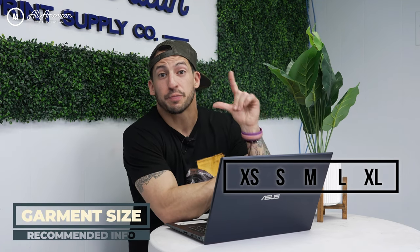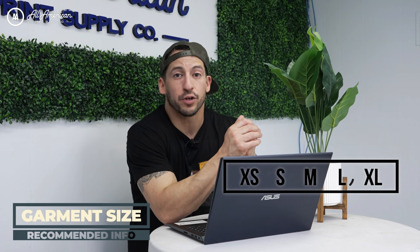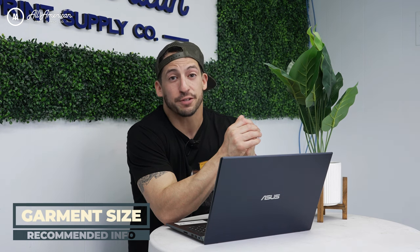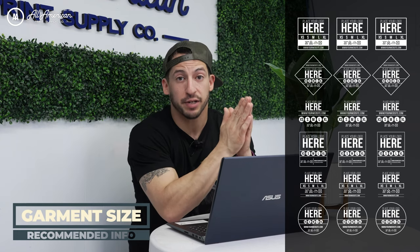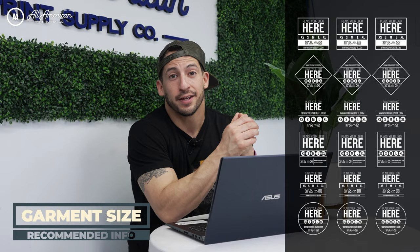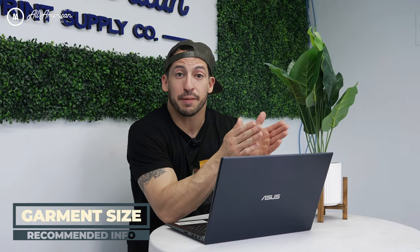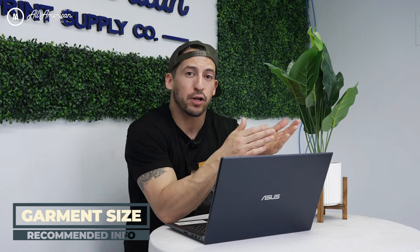Additional helpful information you'd always want to include on your custom neck label is going to be the size info. If your customer's buying a large, they should be able to easily look at the neck label inside the garment and know that they bought a large. With direct to film it's very cost effective to print gang sheets of different custom neck labels in their own unique sizes and then apply them as needed, so you're not going to be sitting on any dead inventory.